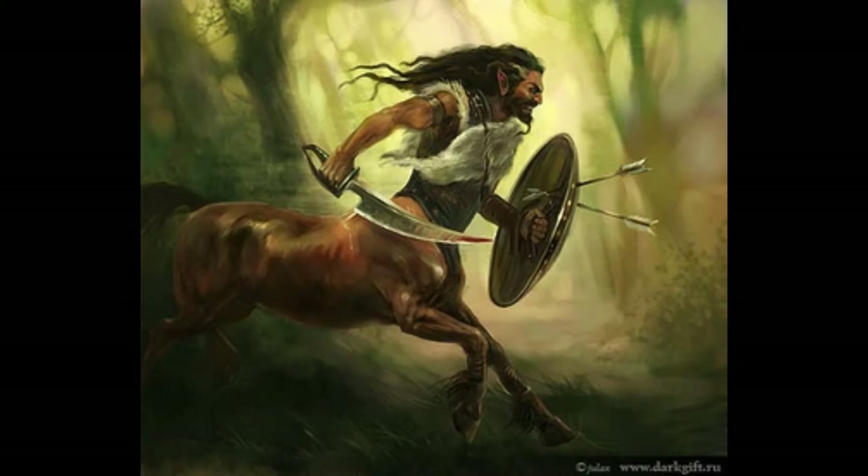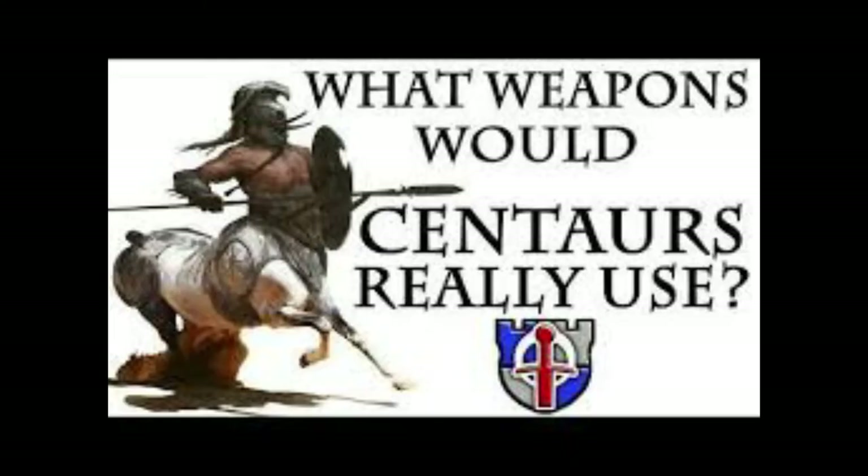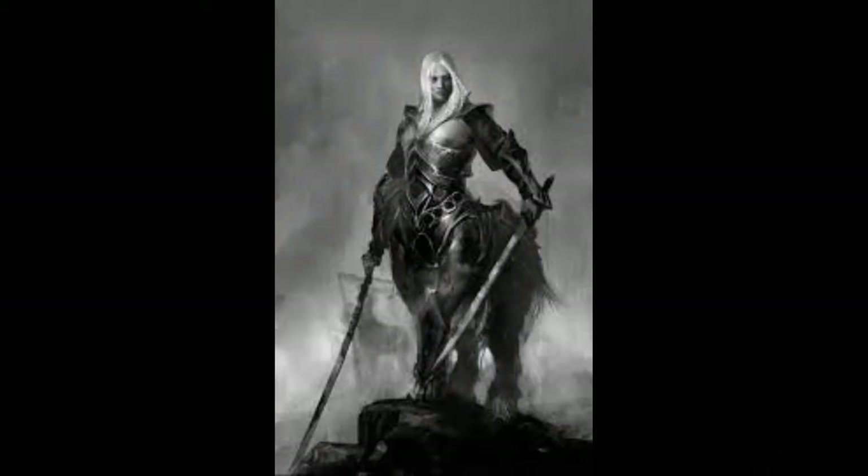I wanted to talk about this because Shad from Shadiversity actually did a video on this — I will leave a link down below if y'all want to view his version. However, I decided to look at what historical arms and armor could actually work for the centaur, instead of the fantasy novel depictions we see from Dungeons and Dragons, Narnia, and such, of which I do not approve.